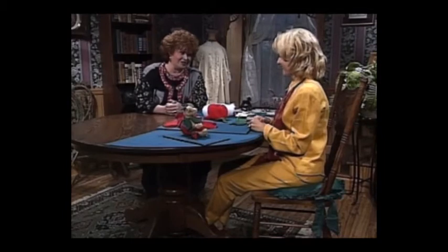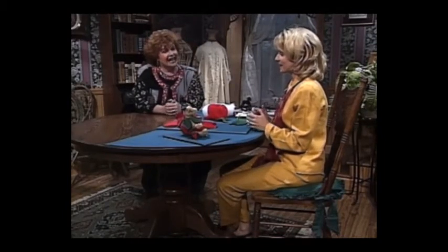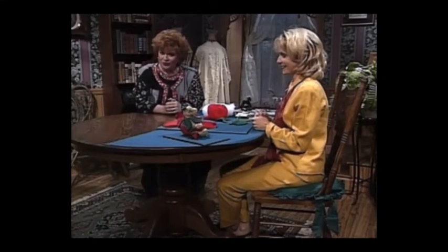Joanna, thank you so much for joining me on the show today. Next, I have a really fascinating antique technique for you.